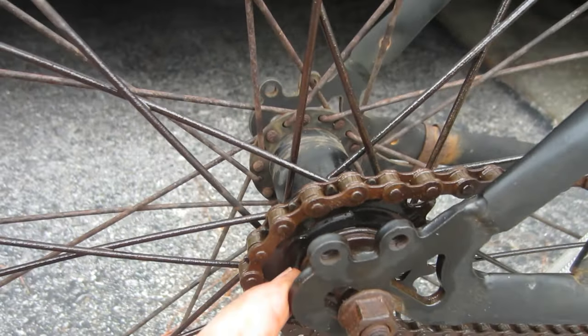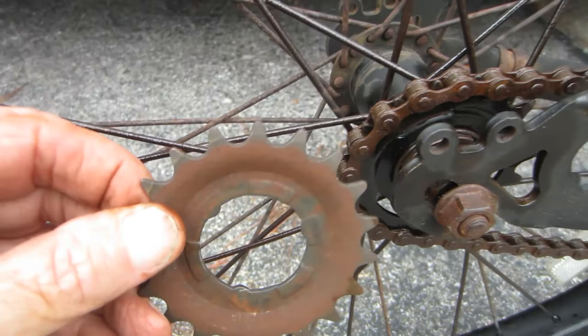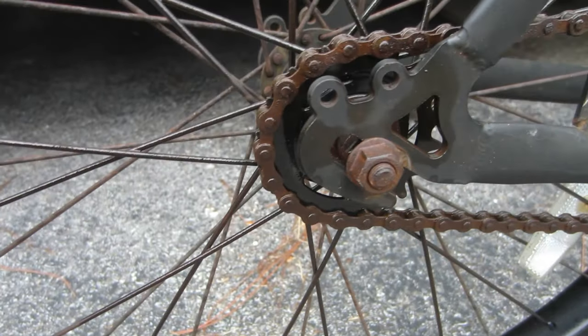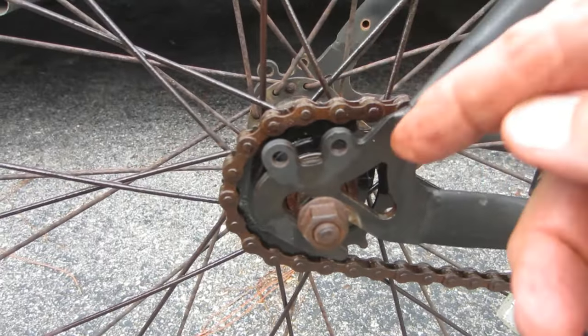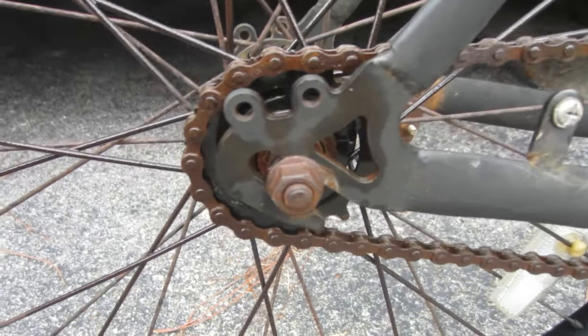This is the 18-tooth sprocket, and this is the 19-tooth that came off of it. It's one of the simplest little modifications I've ever done on a bike. I did not have to break the chain, which was one good thing. So if you just change one tooth, you're not going to have to break the chain more than likely.